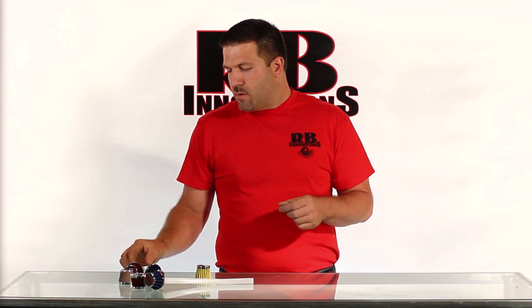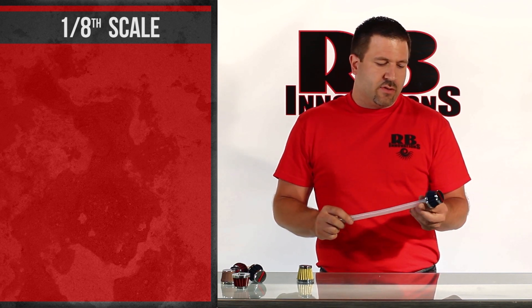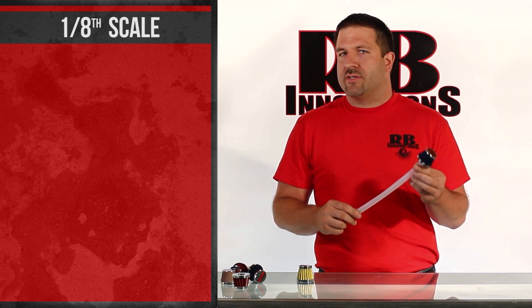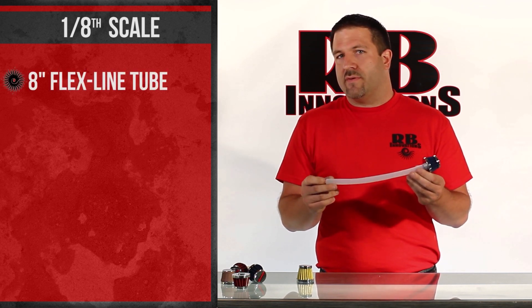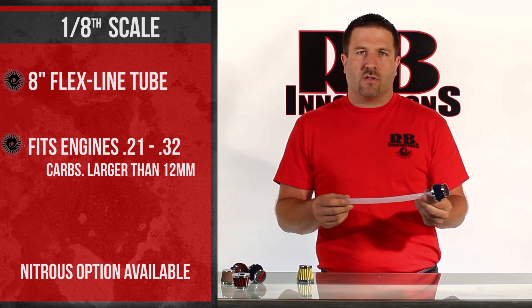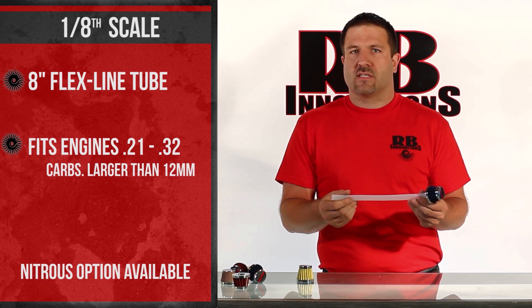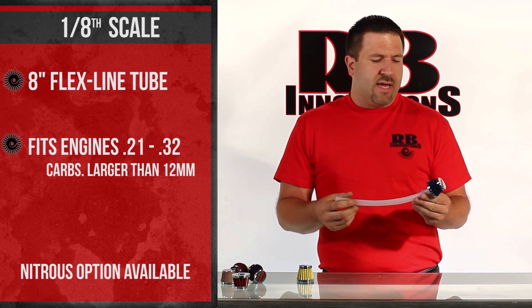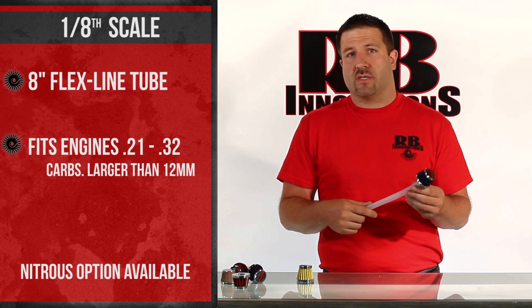The third is our 1/8 scale high flow filter. This filter you can mount anywhere on the truck or car and it offers the flexibility of 8 to 12 inches of flex line tubes. So you can actually mount it anywhere in the vehicle, run it right to the carburetor, cut it to any length — it's very flexible. We offer this for the 1/8 scale series cars and trucks.